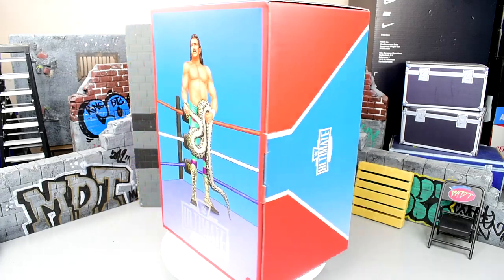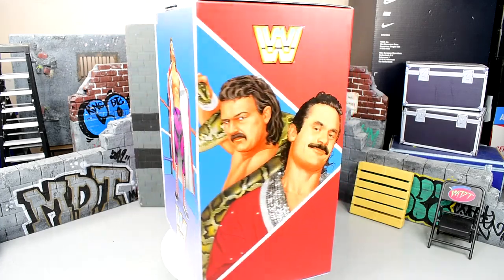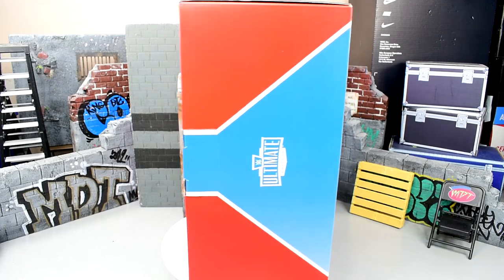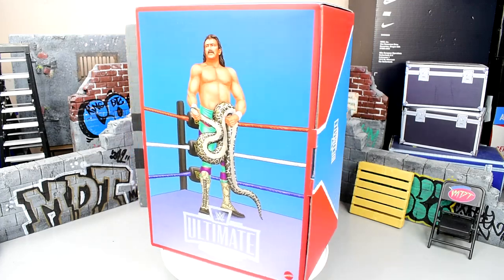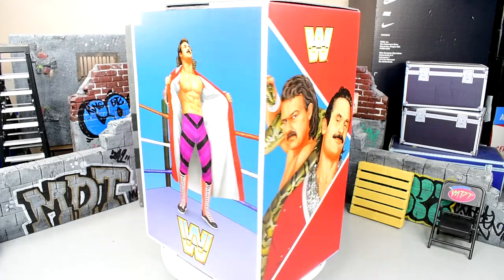Now these are Mattel Creations exclusives. I don't know if they're still up for order — I imagine they are. I even think Series 1 is still up for order. These do come in a pack similar to what we saw in Coliseum Collection Series No. 1 with Hulk Hogan and Terry Funk. We're going to get in for some killer figures here.